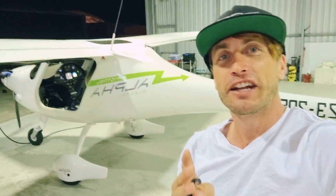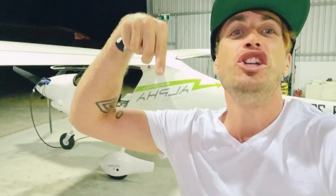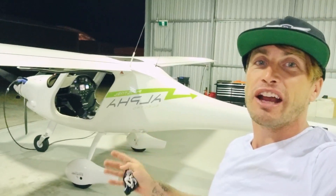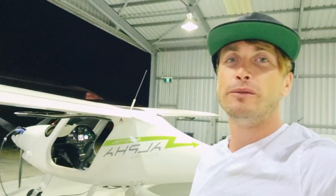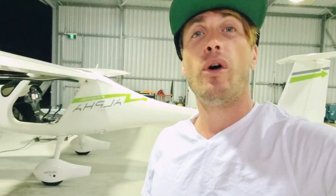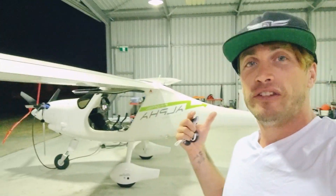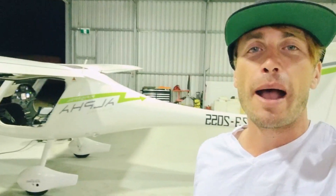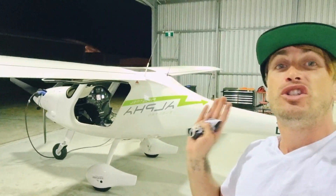If you want to fly electric, if you want to learn to fly the future of aviation, you do it right here in Jandakot, Western Australia — currently the only electric aircraft in WA operating in a flight school. Very soon, as we expand our range of charging nodes across Western Australia, we're building a large array of charging nodes at regional areas through the Southwest and up the Northern corridor as well. There'll be many more places to fly and many more flight schools will be operating these in the very near future.